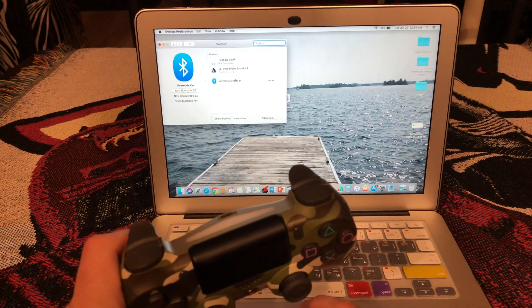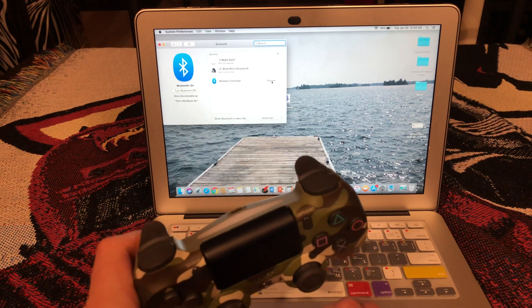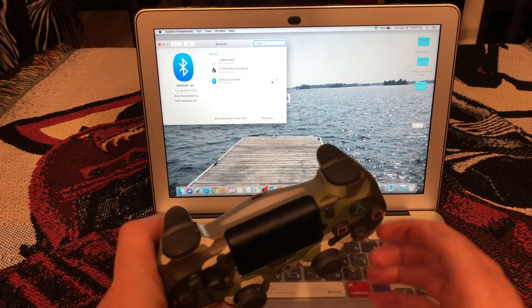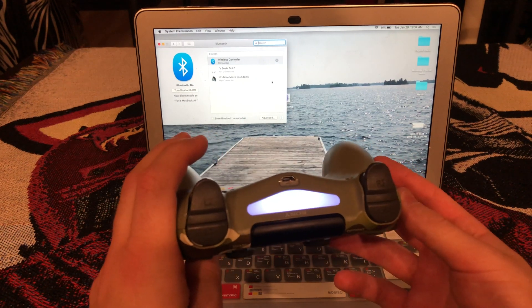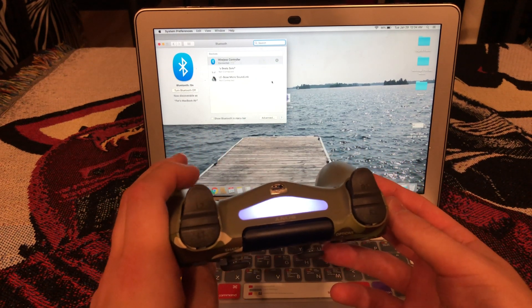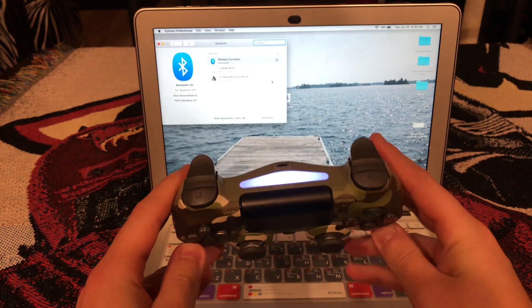Here you will see a Wireless Controller appear. You just hit Connect, and then it will flash three times and then it will be connected. And that is it — you are good to play.